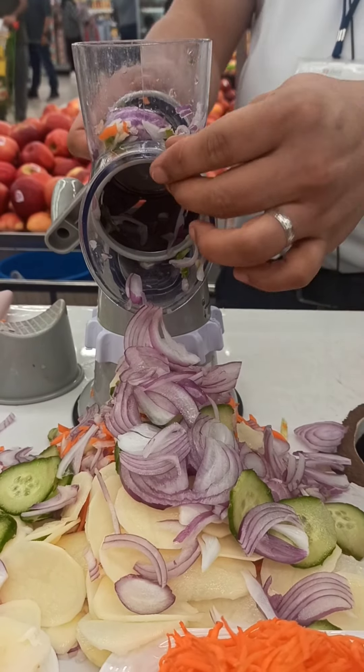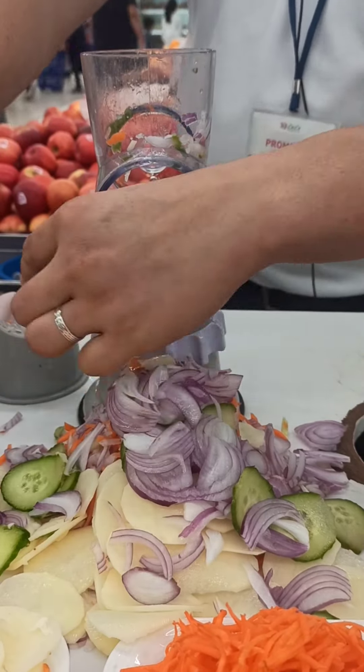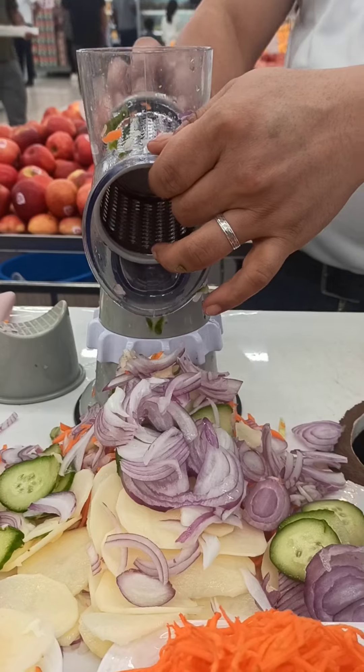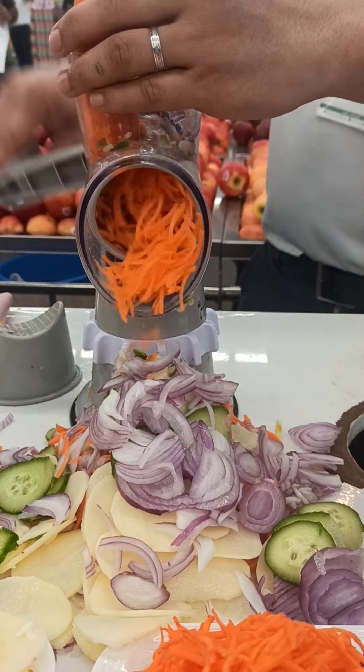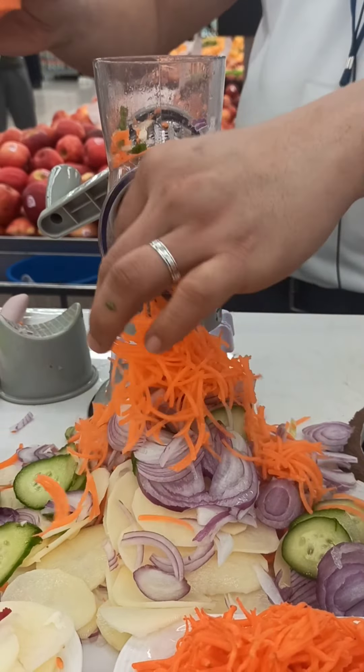Alright, then the last blade we have — just remove this one. You have also this one now for cheese, water, mozzarella, even also for carrots. It's easy to make your salad like this one. You can make it like this.